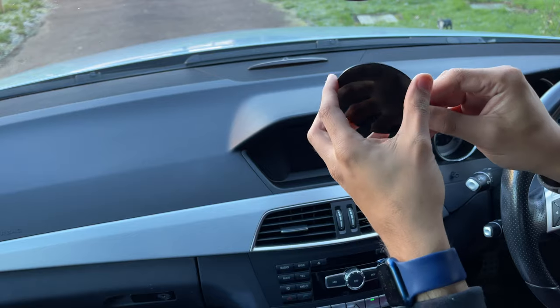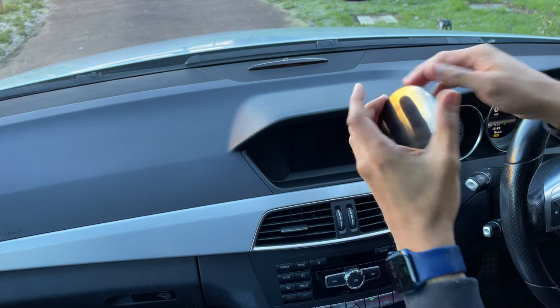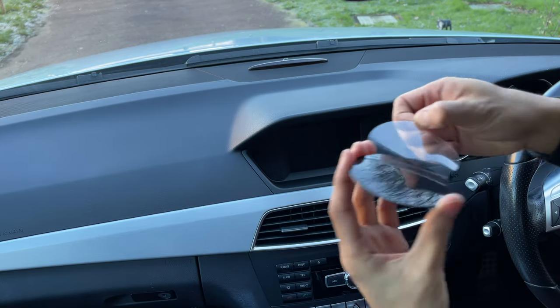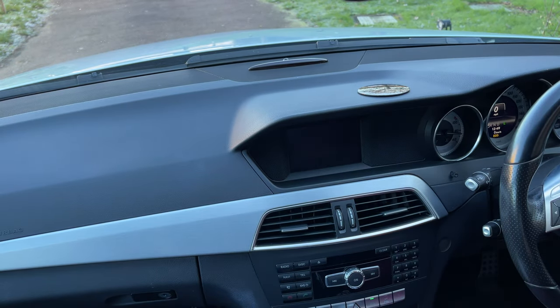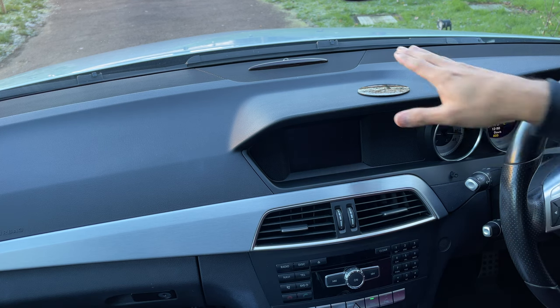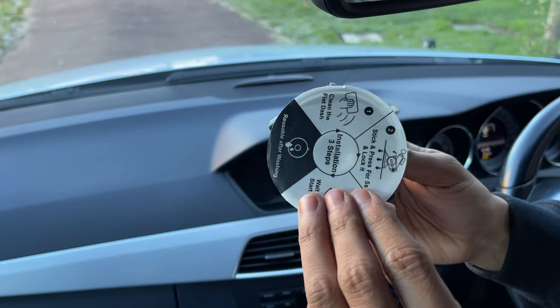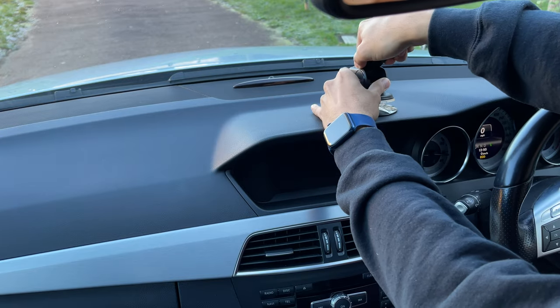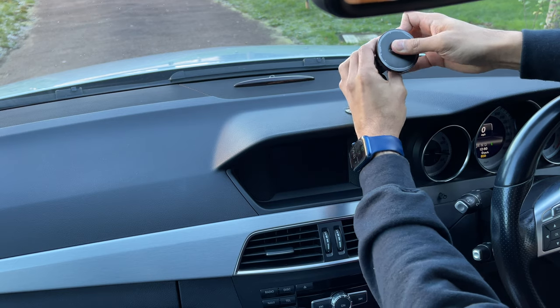The first option is this plate that can be mounted on either side wherever you have a flat surface. To use it, peel the 3M tape off the back, stick it to the dash, and peel the plastic from the front as well. The tape is reusable maybe once or twice, but if it stays for a long time you'll need new 3M tape. Then you pop the ball and socket on, tighten it up, and you're good to go.